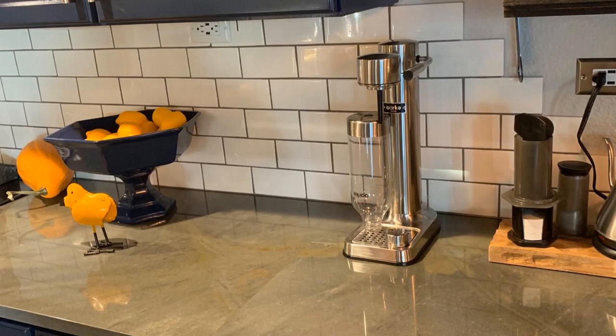The bottle that it comes with is really, really nice — it's kind of this fancy looking bottle. You can buy more of them too if you want. It just has a really modern, sleek look to it. The whole system does, really.